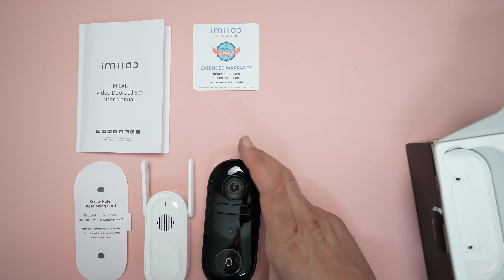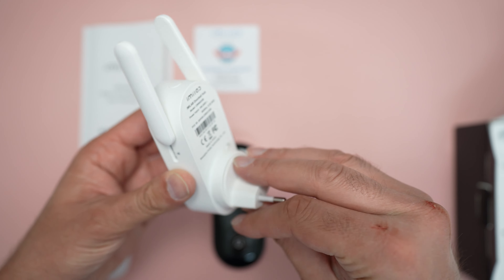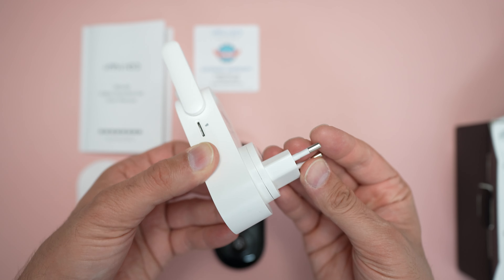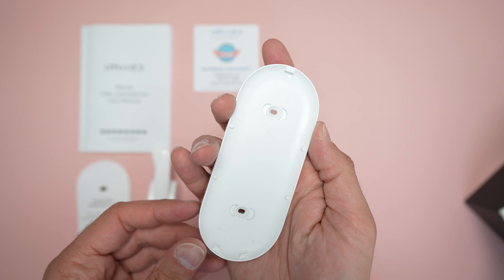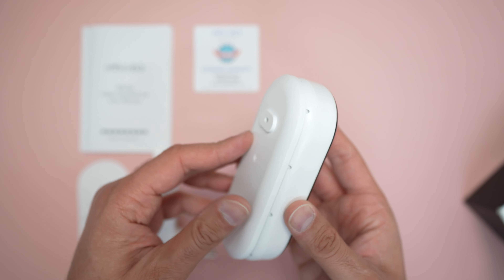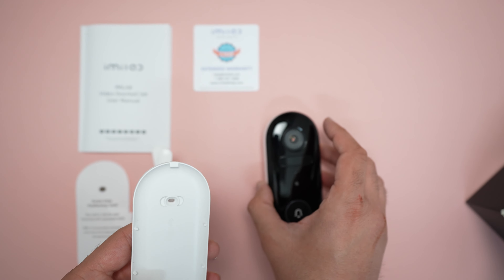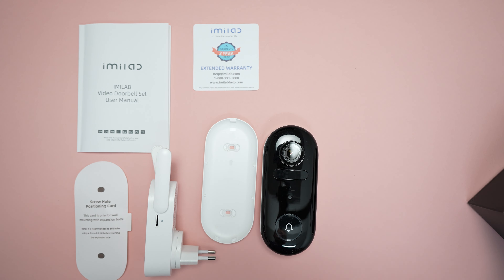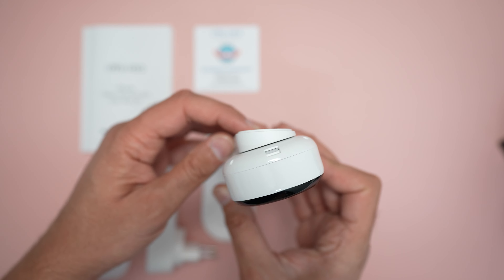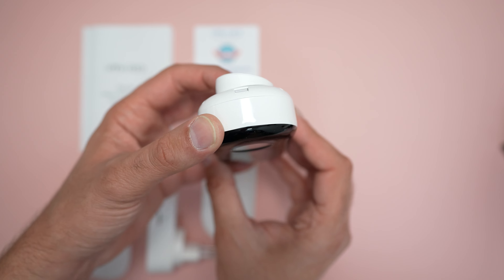That's the plug adapter which you hit and twist. I also needed an additional adapter because I'm in the UK. This is the mounting plate - that will sit in there and you can mount it to whatever surface you want. They've also included a 15 degree corner wedge, which I thought was pretty cool.